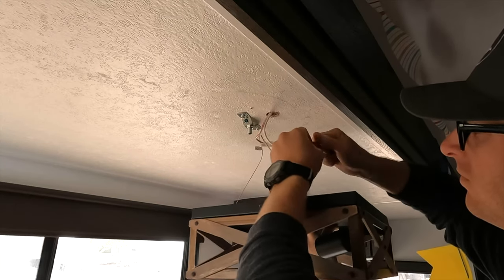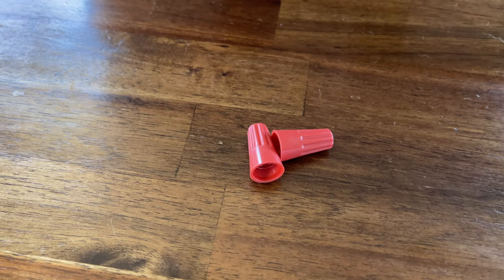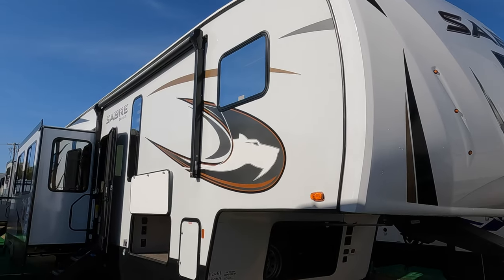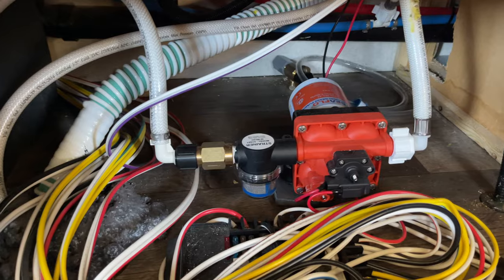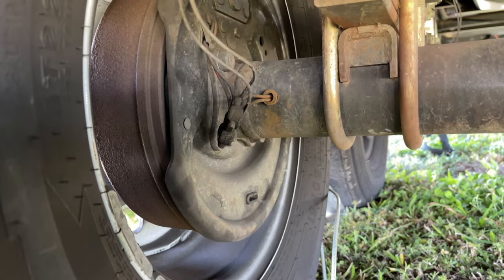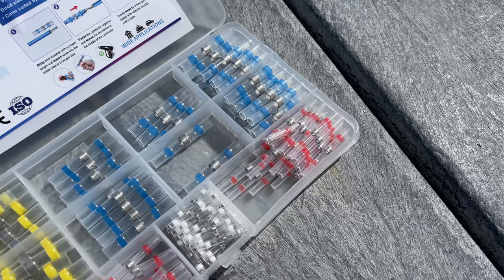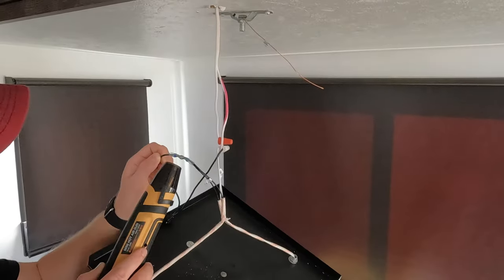I originally used wire nuts that came with the light fixture to connect the wires. However, I've since learned that wire nuts are not recommended for use in RVs because of the potential that they could vibrate loose. Lever nut connectors are an option as long as the location is not exposed to water, like near a water pump or outside, but the standard is waterproof butt connectors — either the crimp or solder versions — that heat shrink around the wires. I've since updated and installed the fixture with butt connectors.